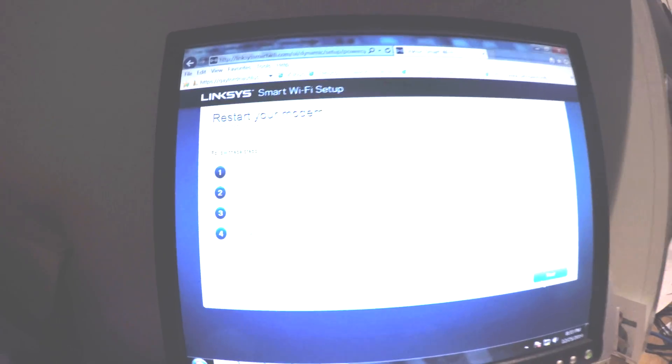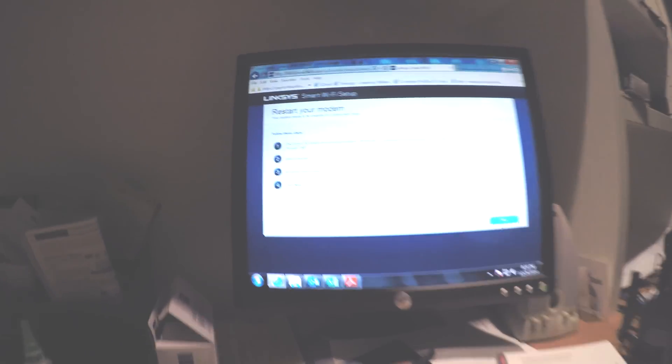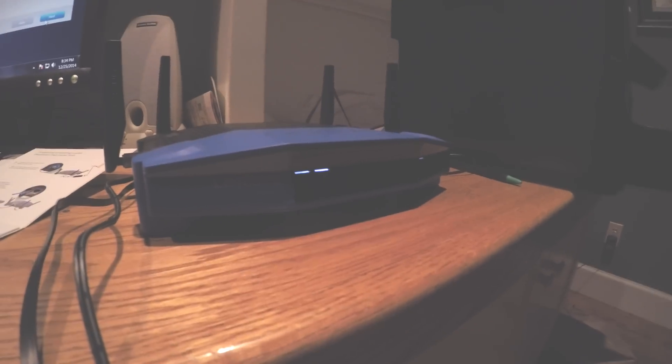That's pretty easy — it's just restarting your modem so that the router can connect to it better. Once that is all reset, you can click next. You should have a proper internet connection, and you do have a solid internet connection, so click next.